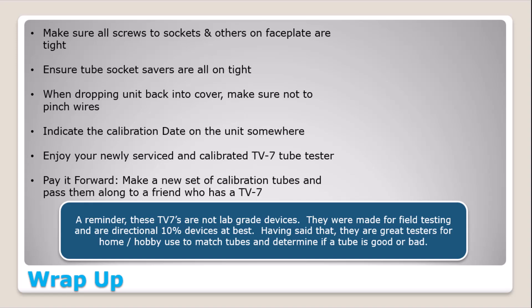Just a reminder at the end: these are not lab-grade devices. They were field units, 10% directional at best. Having said that, they are great tube testers for home hobby use to match tubes and determine if they're good or bad. Hope you guys are having luck calibrating your tube testers. If so, give me a thumbs up on this video and subscribe, and if you still have questions after this update, you can always email me. Thanks for watching everybody.